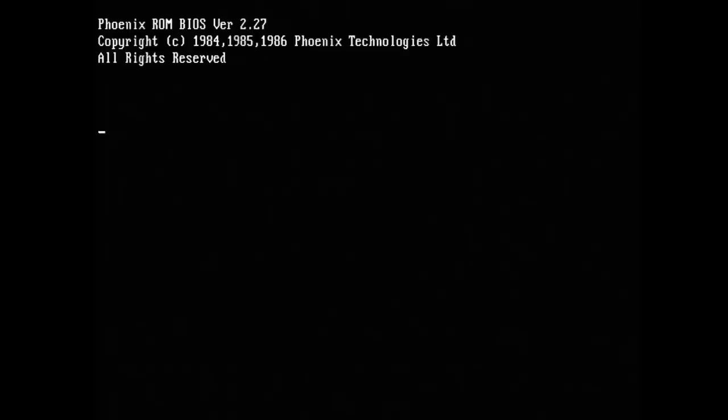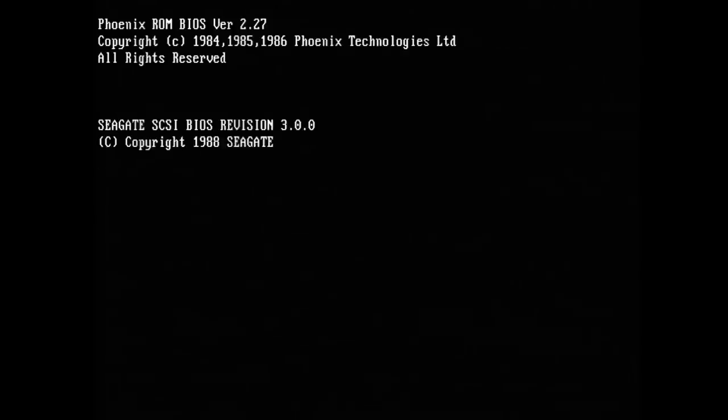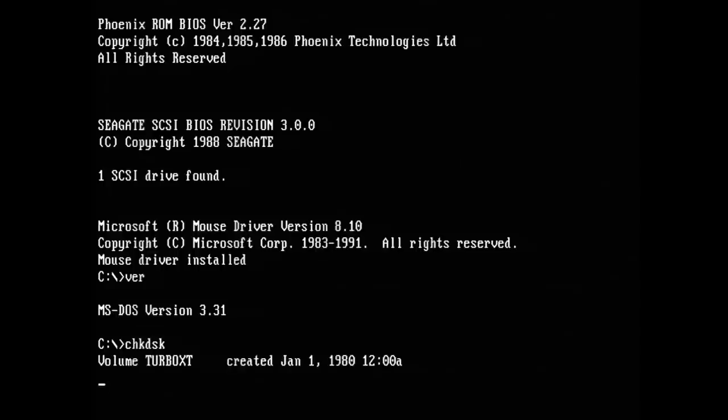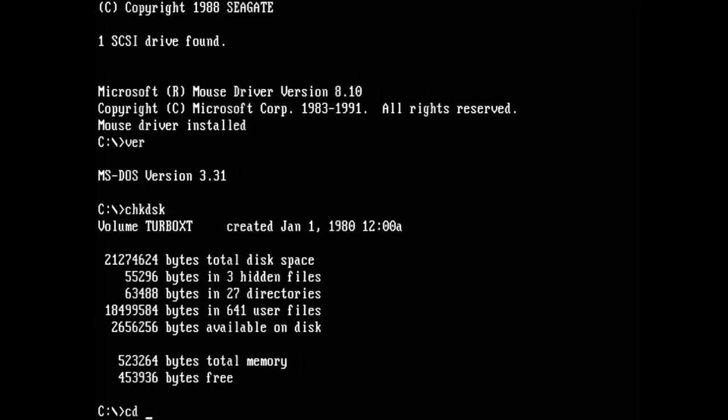I couldn't wait to switch on the system. We get a nice POST screen from the video card, and here the POST screen from the BIOS — Phoenix ROM BIOS version 2.27, copyright 1986 — the RAM is also counting up. The SCSI controller is reporting that it found one drive. It takes a while until the XT machine boots up. It's booting DOS 3.31, an old version of DOS which is required for Windows 1.01 which I'd like to try later. Let's run check disk to hear the nice sound of the hard drive — it's reporting 20MB in total disk space.